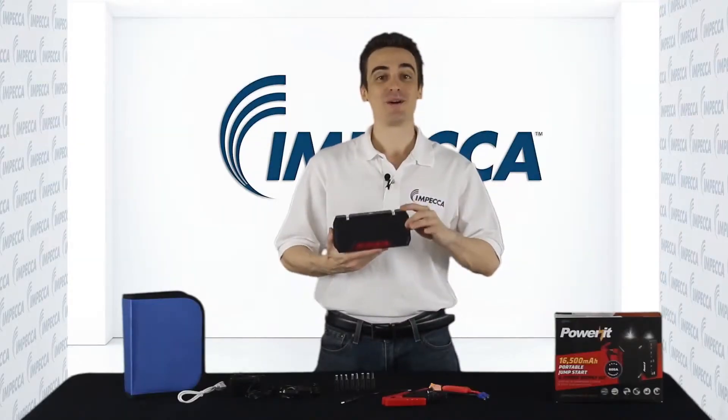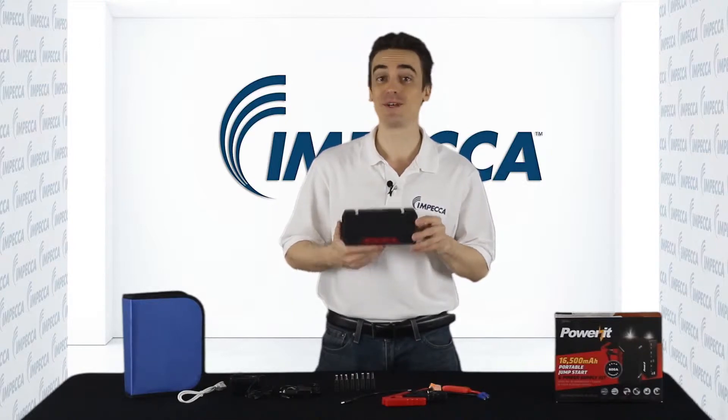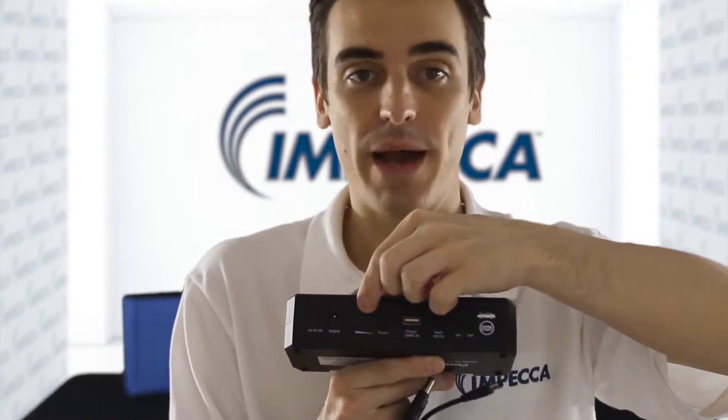Here is the Power It Up jumpstart power supply itself, and it may look small, but don't let its compact size fool you — it's packing quite a lot of power. On the side here, there's a power switch to turn the unit on or off, and the LED lights here will display its current battery life.